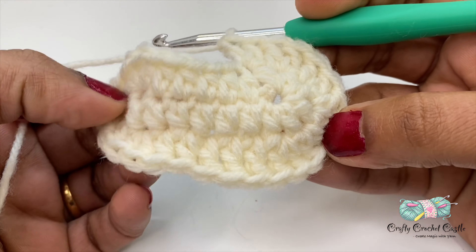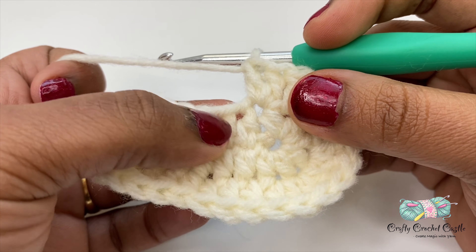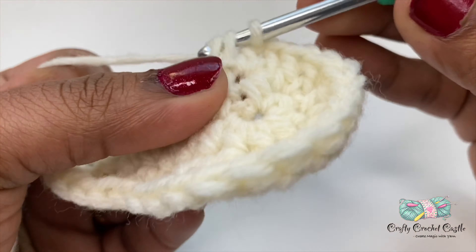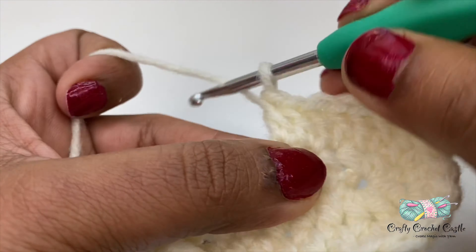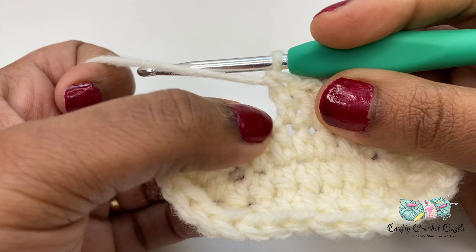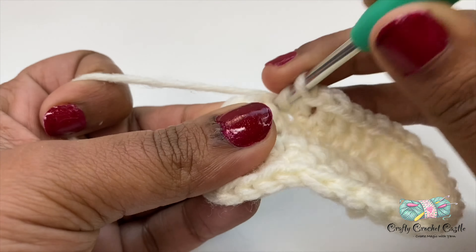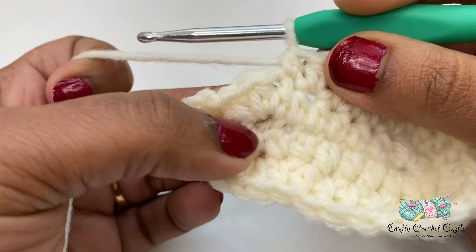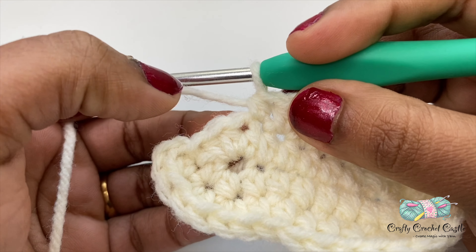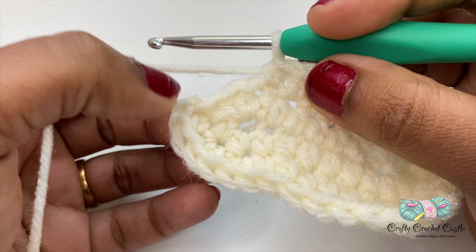Now I've finished my two double crochet in each stitch. Let me do a double crochet each on the next three stitches, then a half double crochet each in the next two stitches. On the remaining three stitches I'll do two half double crochet in each stitch and finish row two by joining with a slip stitch.